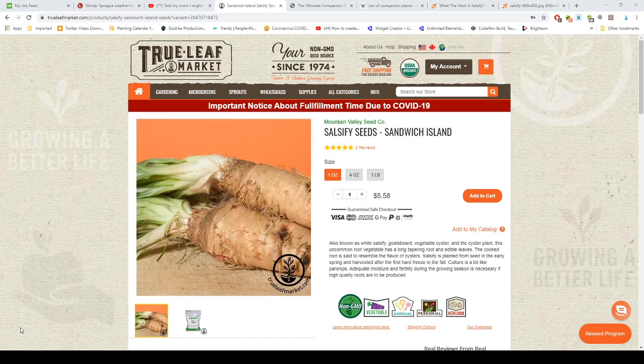Hey everyone, Drop Seven Garden here. It's April 27, 2020. I want to talk about salsify — does anybody know what that is? This is where you can get some of it: at True Leaf Market. They sell by the one ounce, four ounce, and one pound package. You'll probably only need the one ounce unless you're going to plant a field of these.